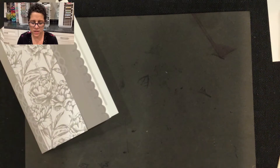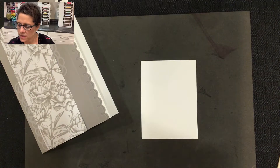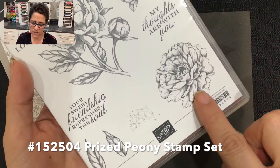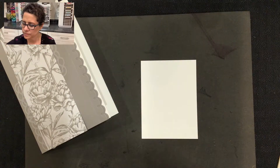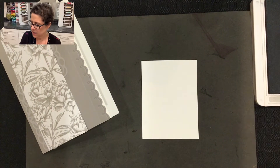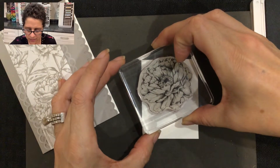Now we're ready to do our stamped image. For that I have a piece of whisper white cardstock, and I'm going to be using a stamp from the prize peony stamp set — this large flower stamp, as well as some leaf stamps, and the sentiment that says 'so sorry for your loss.' I'm going to be using the gray granite ink, and I'll stamp the large flower in the corner.